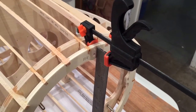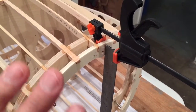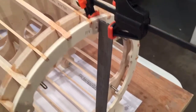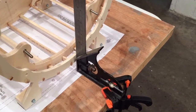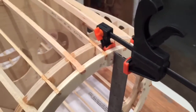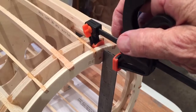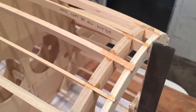I mentioned in the other video that F1 here was canted or tilted backward just slightly — about a sixteenth of an inch. So I set this square on it, clamped it to the building board, and clamped it up to F1. Let's see what happens when we release it — yeah, it stayed right in place, so that's good.